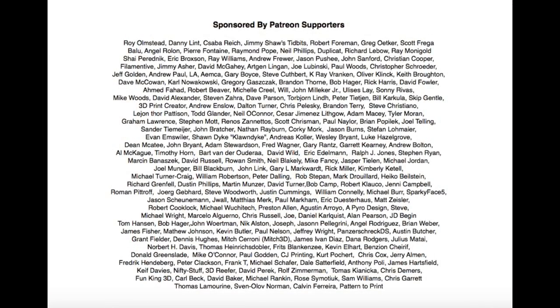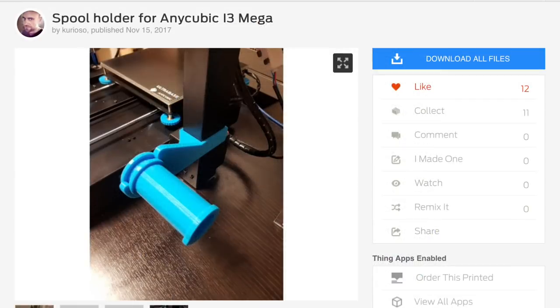Filament Friday is brought to you every week by the generous donations of my Patreon supporters. I found this snap-on filament holder from user Curioso on Thingiverse, and I thought this is perfect for my i3.